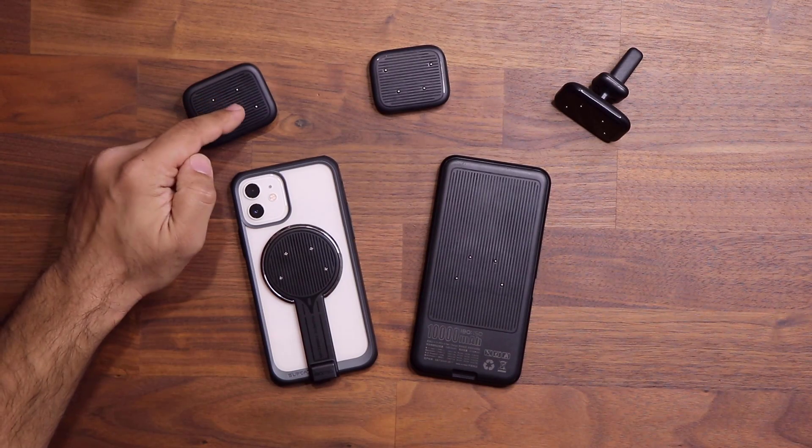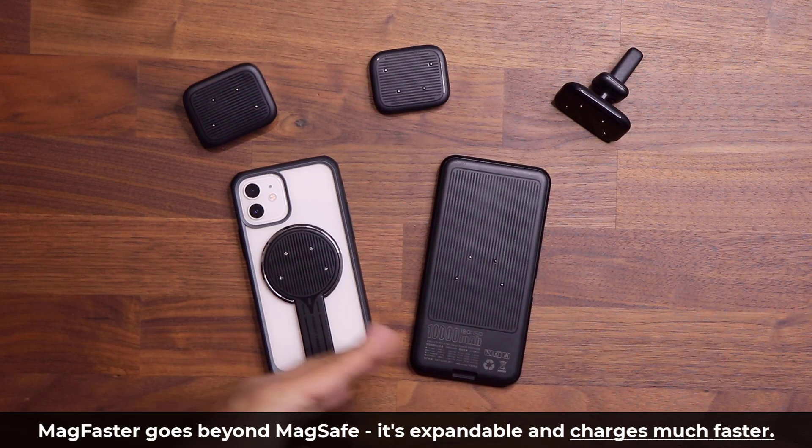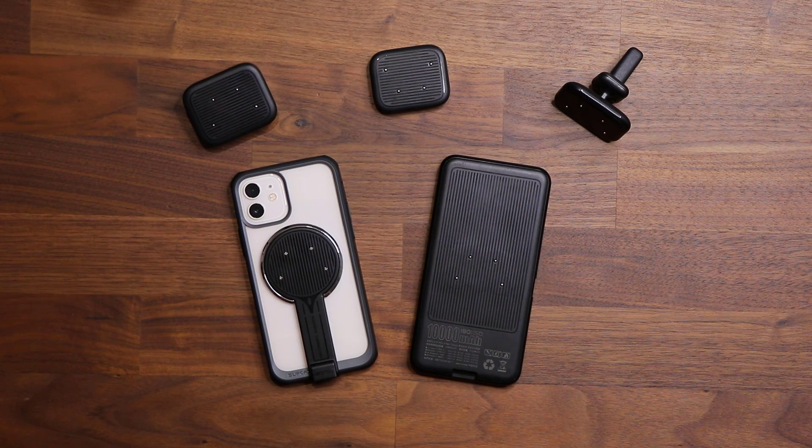As you can see, we have a bunch of products right over here, and they're all part of an ecosystem designed to service all your charging needs for any iPhone or Android smartphone. This tool can extend the capabilities of magnetic charging, such as MagSafe, basically to any iPhone or Android. Let me show you exactly how it works, step by step.